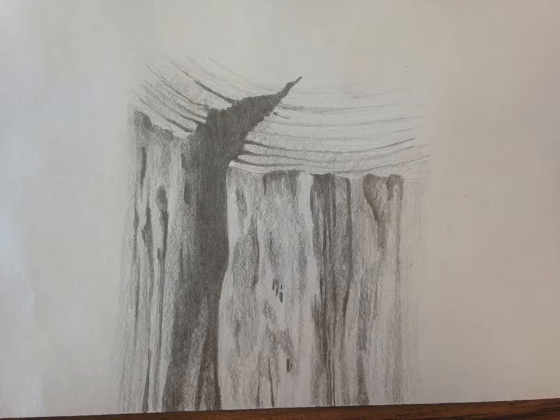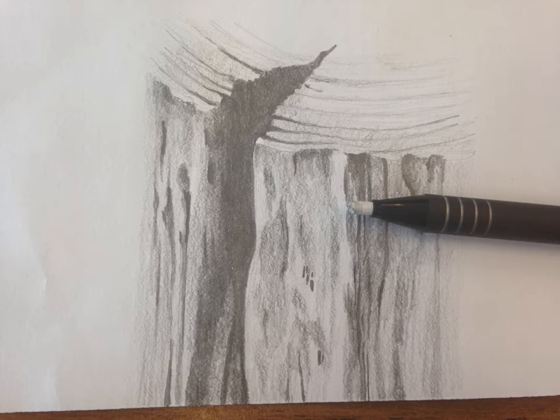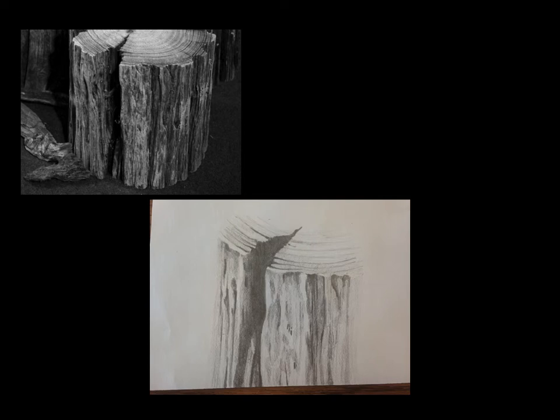Continue with the top detail — really checking the values on even the top sides, squinting back and forth between what I'm drawing and what's on my paper. My last step, I'm going to take a stick or pen eraser. It's a way that you can pull out or almost reverse-draw — pulling out some of the lighter areas, going back in to pull out any highlights or light areas, or maybe any areas that I got too dark. It's a great way to put some final texture in there.